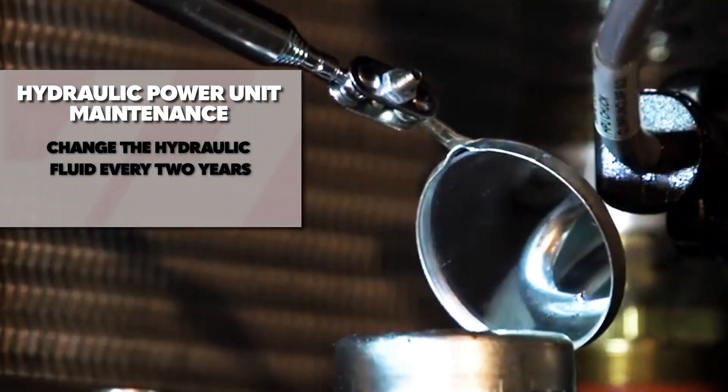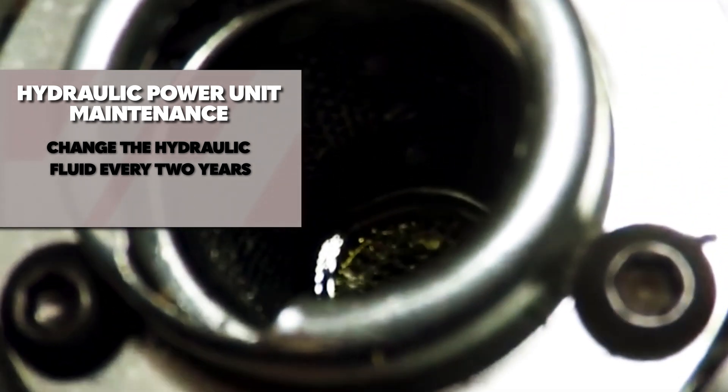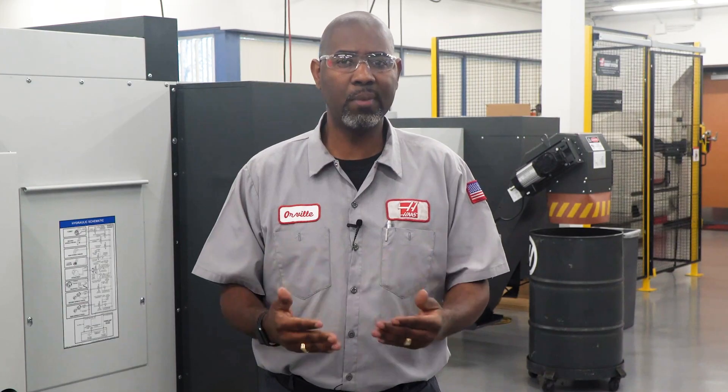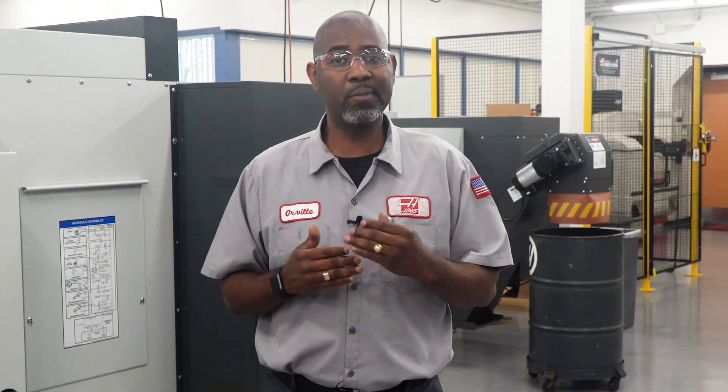Change the hydraulic fluid every two years, especially if it looks milky, which is an indication of coolant in the fluid. If your coolant looks milky, the system must be flushed thoroughly before refilling oil and running the machine again.